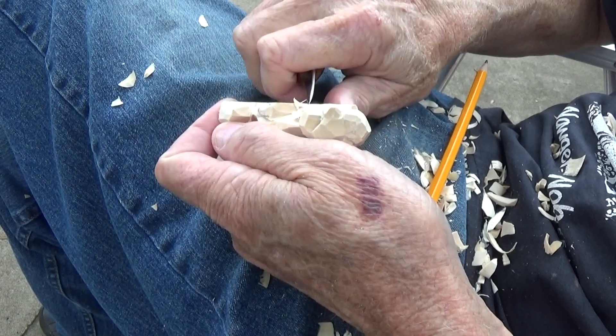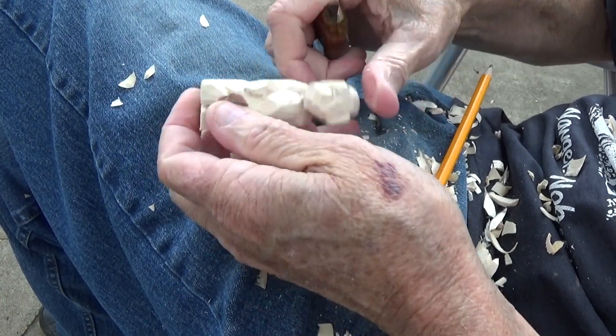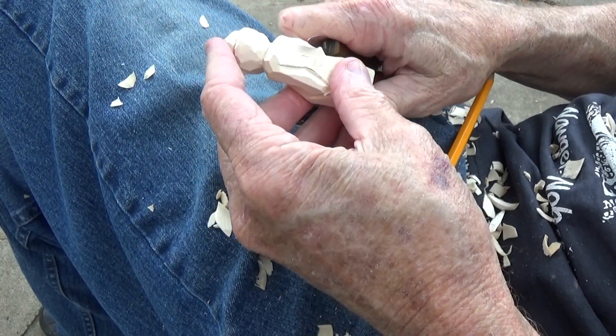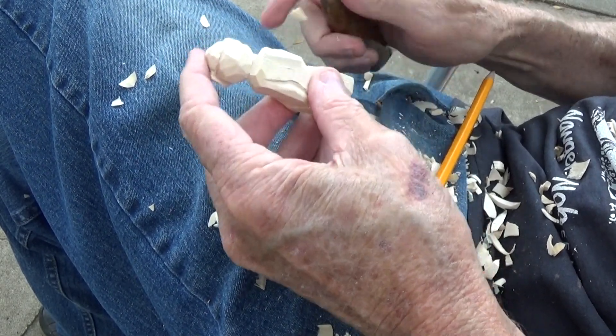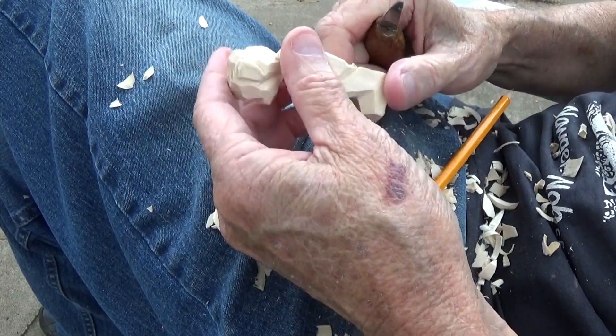We want to come in with this just a little bit on this arm — there we go. Then maybe thin this up in here a little bit and bring this down on both sides.